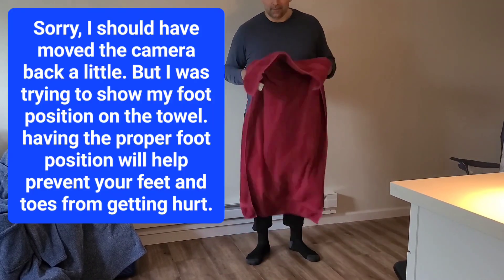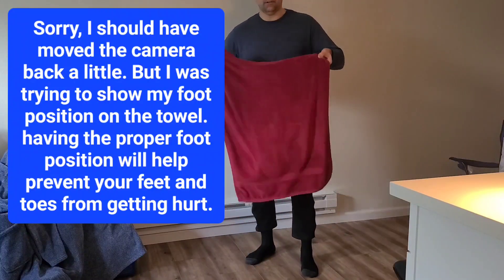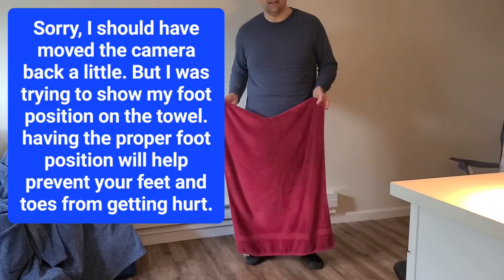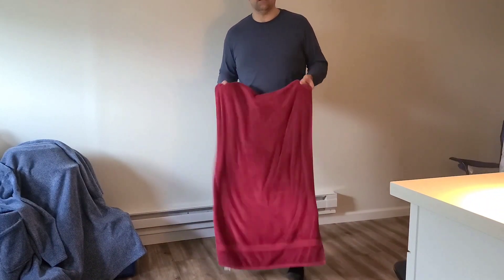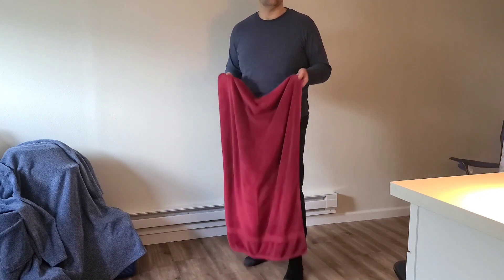I'll just show you my complete lower back workout — this is what I normally do. I'll do the whole thing so you can see it: how I grab it, how I stand, and what I do. And before you start any exercise program, remember to consult your doctor to make sure you're ready for it.